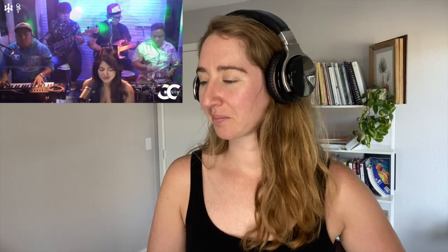So without further ado, let's listen to Gigi. Okay, here we go pressing play. Wow! Very cool intro by the band. Yes queen!